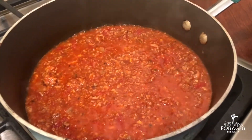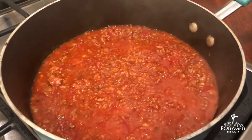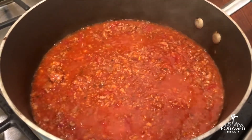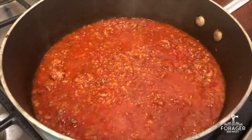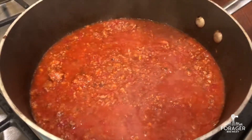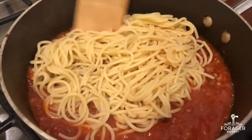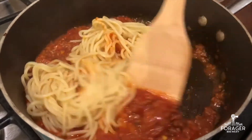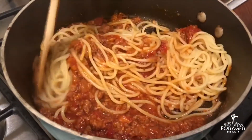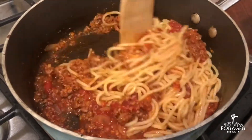Look at that delicious simmering sauce. If you think about it, this sauce has probably been simmering — not on our stovetop, but in our kitchen — for upwards of eight hours. Absolutely delicious, complex flavors. So what we're going to do is add our noodles and toss it over. I'm going to let this cook for just another minute, just to make sure everything gets nicely coated and reduced down perfectly.